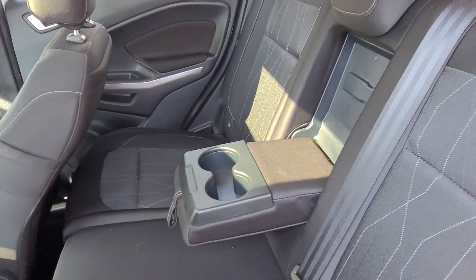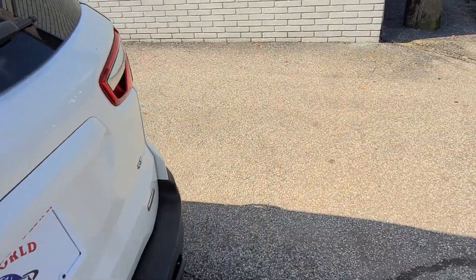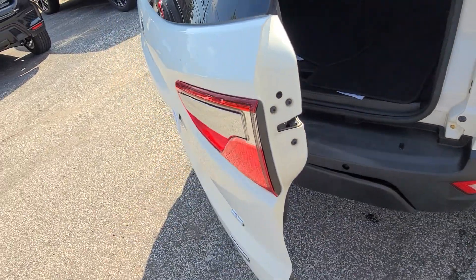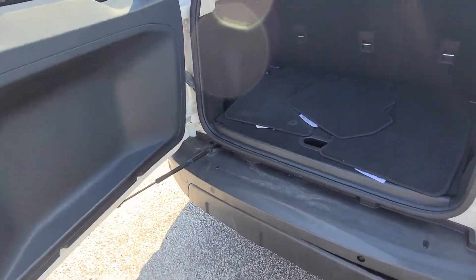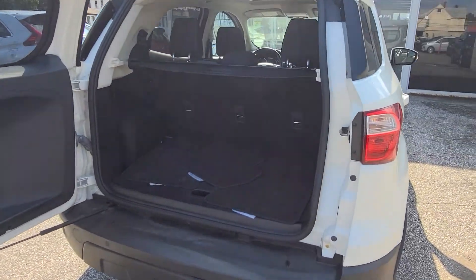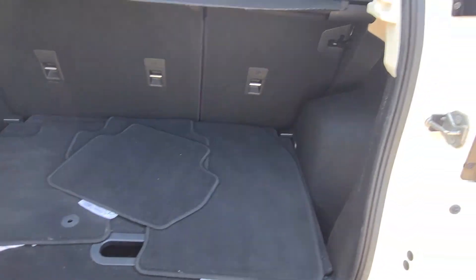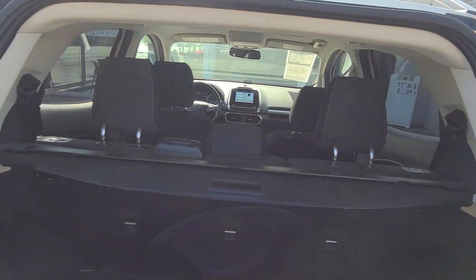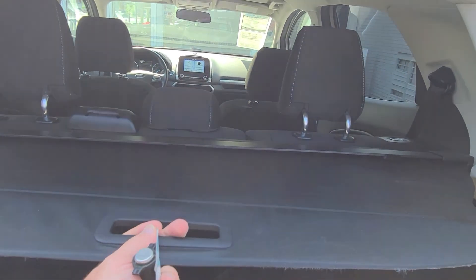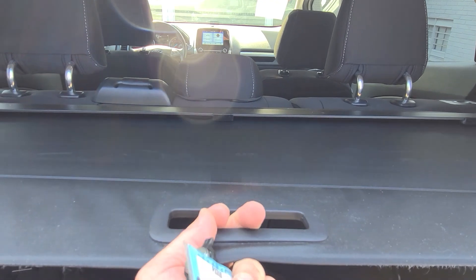A cup holder for the center of the back seats. Here's where you open the rear hatch. And although it's small, it does have plenty of space for a few suitcases in here. You have a tonneau cover for your groceries or your luggage, whichever you're carrying — that way you have some privacy in the back.